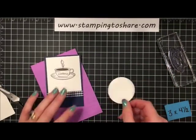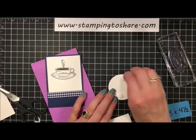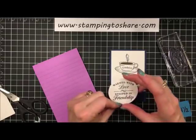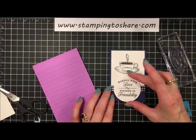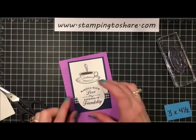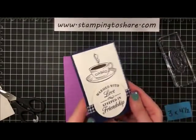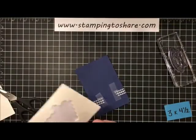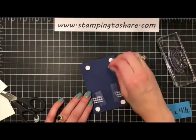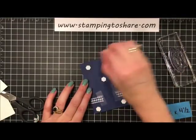Now we can put this on with dimensionals — just one at the top and one towards the bottom. We're going to set it so this little line goes about in the middle of that gingham ribbon — actually, we'll line it up with the top of the gingham ribbon. There we go, that looks great! Now we're going to add a little bit more dimensionals to the back here — we'll do five of them.